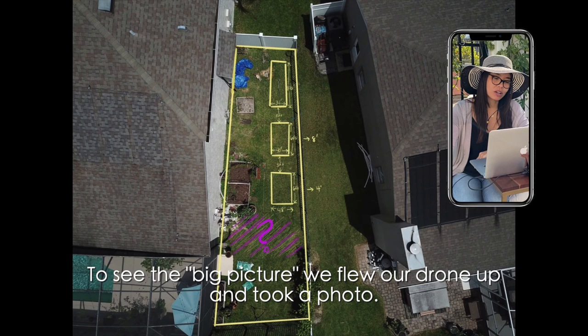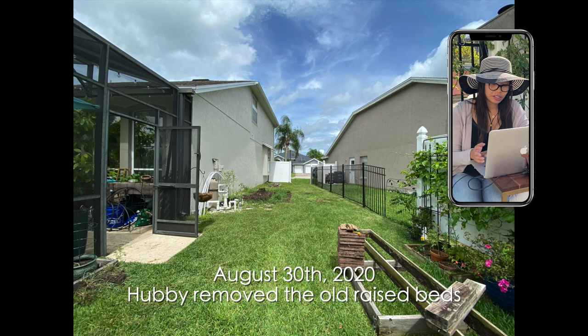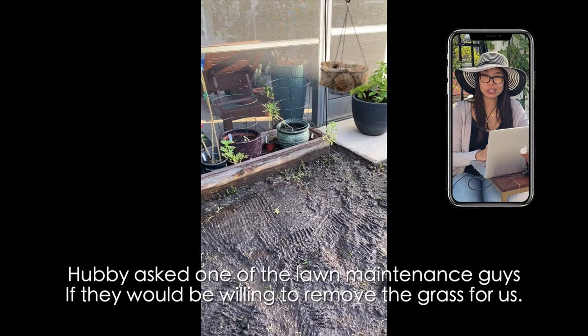Then August 30th my husband took out all of the raised beds — the old ones that he built. From there we had the grass removed. We didn't do it ourselves so we did pay someone to do it. It actually ended up working out because we would pay that again to actually have that done.